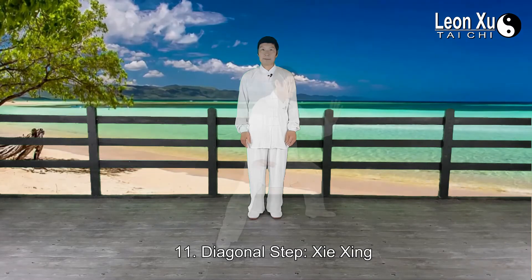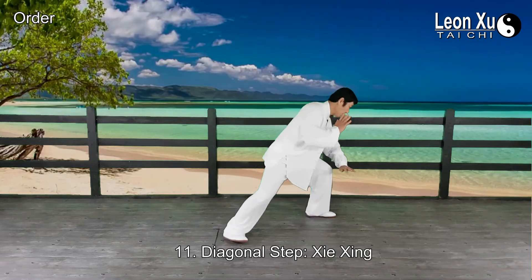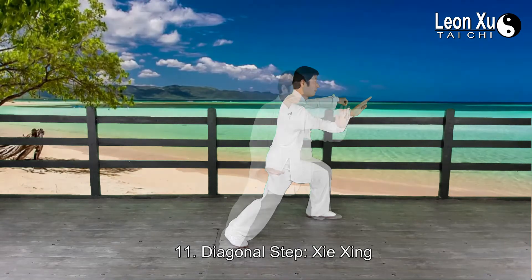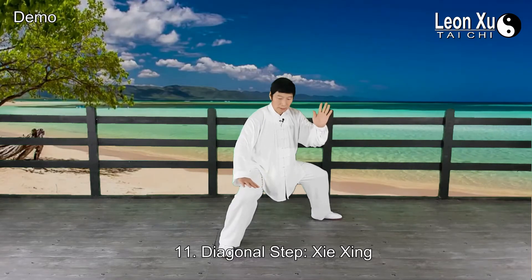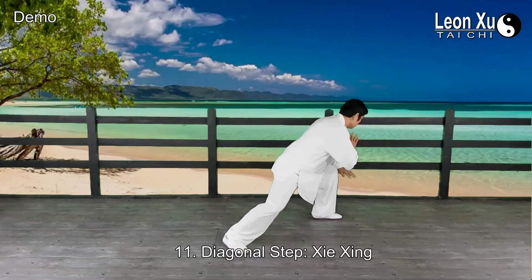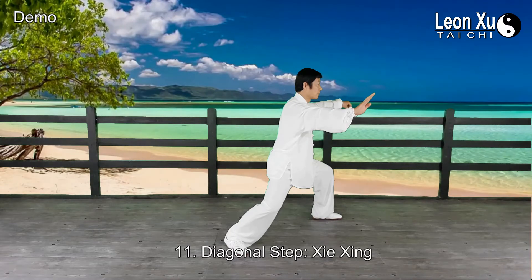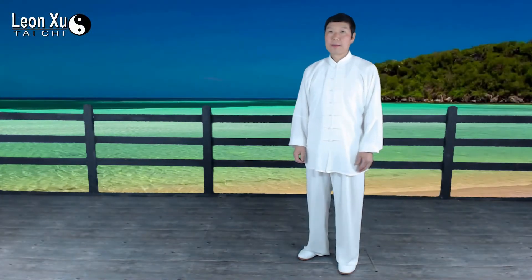Now go — one, two, three, four, and the right palm moves forward.